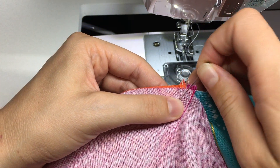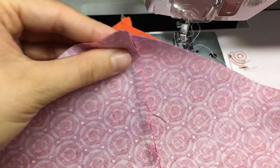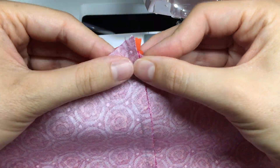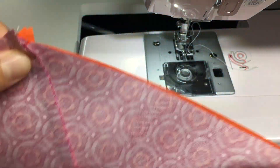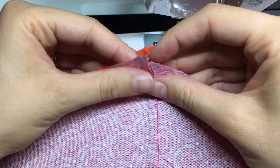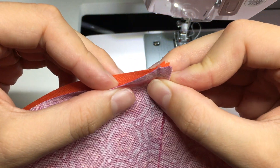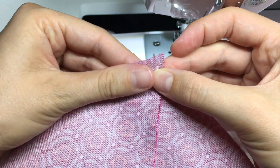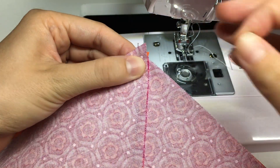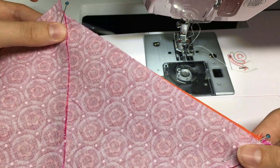Pin right through that seam, and then on the other side they're not going to nest, so I'll just line those up gently, shake the blocks so they even up, and pin very carefully lining up those seams. Then sew as before, leaving a quarter inch on either side.